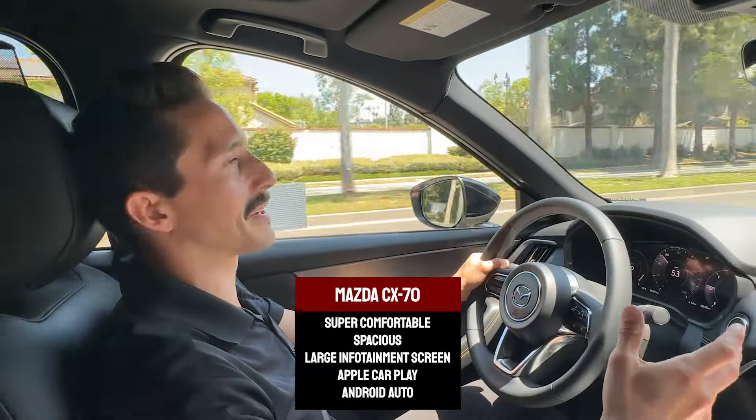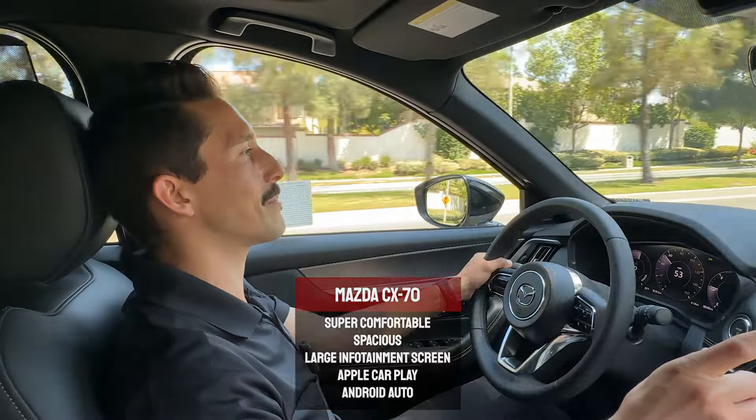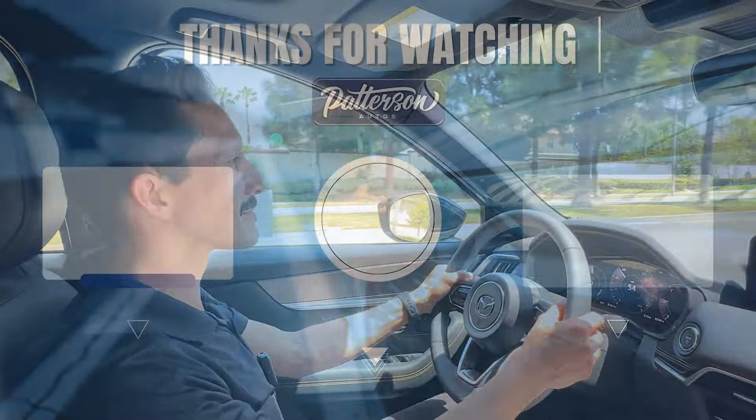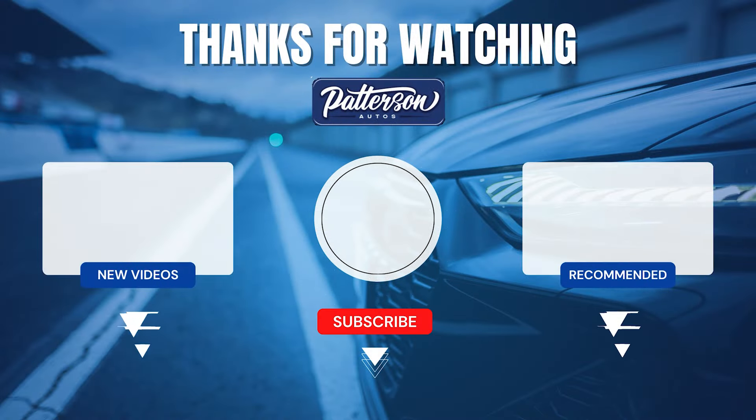Speaking of driving cross-country, if I had to, this would be the car I'd do it in. Super comfortable, spacious, the infotainment system is huge and it has Apple CarPlay and Android Auto, so you'll see that massive map. And like I mentioned, it just handles like a dream, so it doesn't feel like you had to rent a van to take the family out.